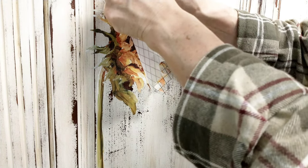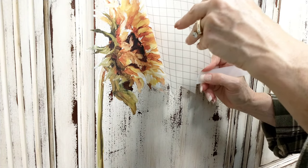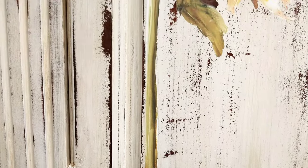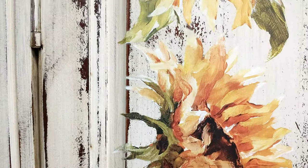Then again, just kind of pull it off nice and slow, and anywhere that the appliqué is still stuck to the original piece of plastic, you just roll it back and scrape it again.